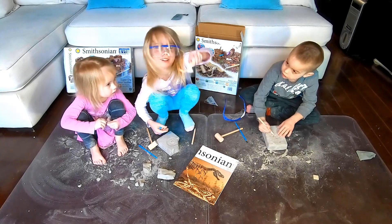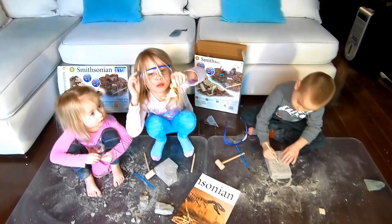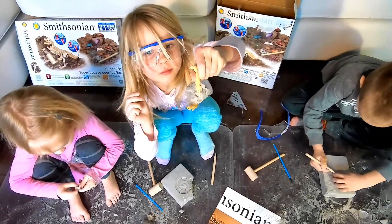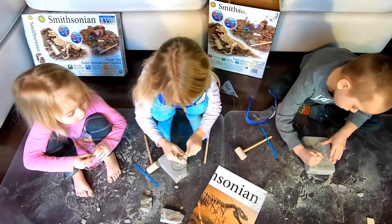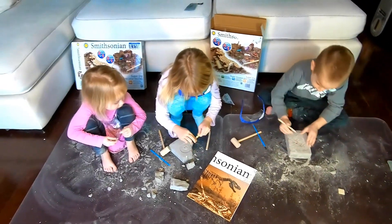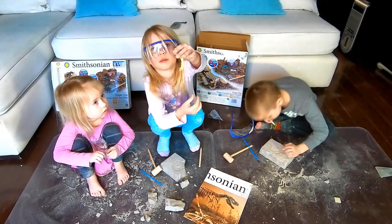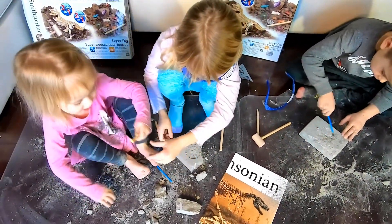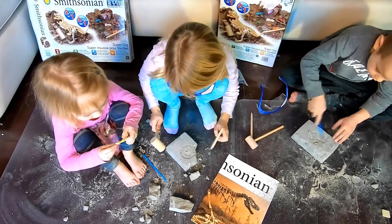I'm getting this thing out. I just got that down. I got a Lego. What? Can I have it? Sure, you can keep the dinosaur bones. I'll get chiseling for more.